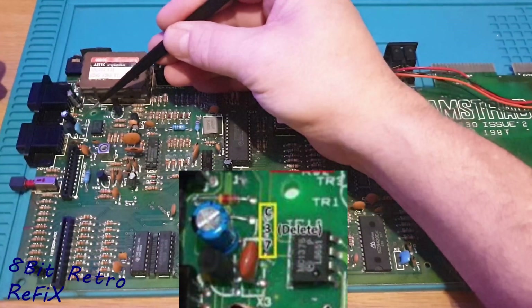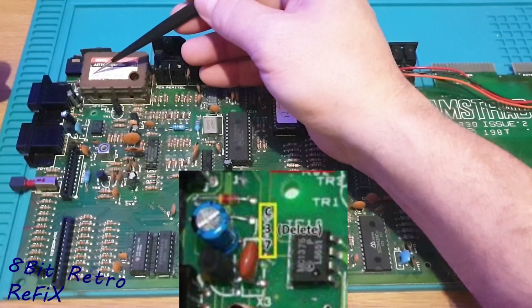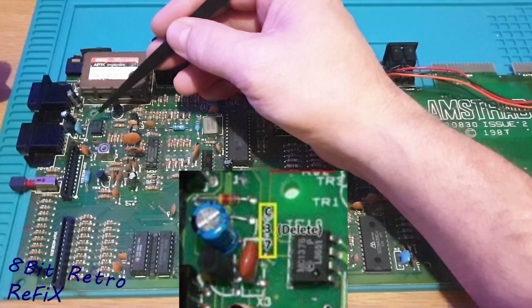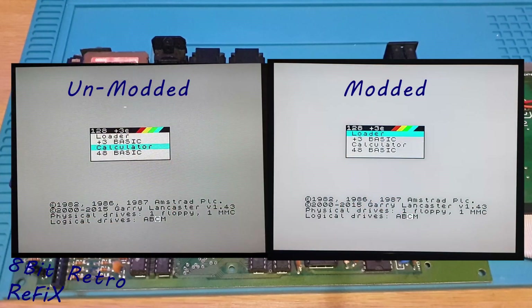I've also removed the C37 capacitor, which goes into the RF box — doesn't need it, and that also cleans things up as well. So I'm going to put this all back together now, and I'll come back to you as soon as it's all back together. I'll load up the comparison on the audio, and you will see the comparison on the video too. I'm going to slice and chop it down bit by bit and flick it backwards and forwards so you can see the difference between the audio and the composite.